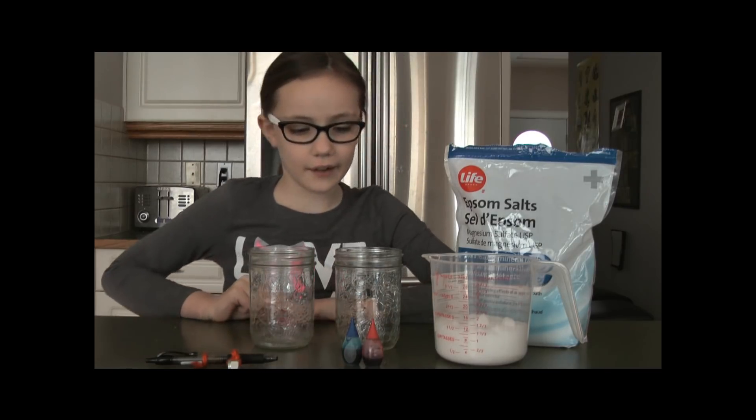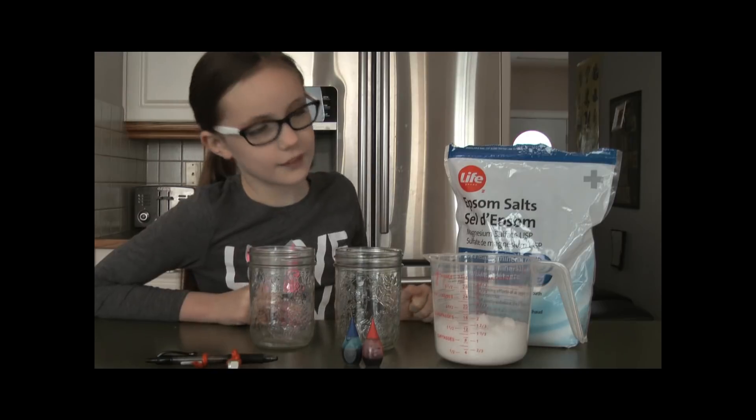Hey everyone, AJ Champion here and today we're making some crystals.